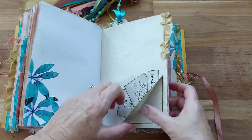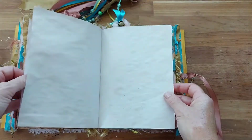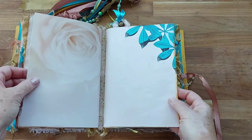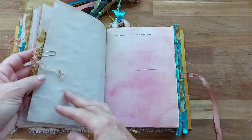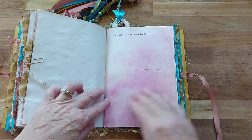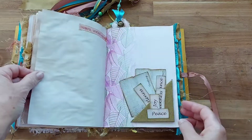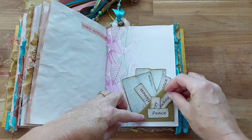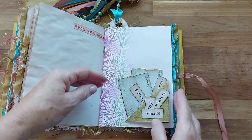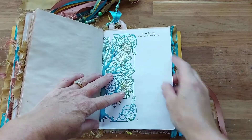There are some beautiful memories and things to be grateful for, a little flip-up here, and then the third signature with another little dangle. There's 'You are the light of the world,' another little flip-up with some beautiful words, and we've got 'thankful, grateful, and blessed' in a few little places, along with 'I am the vine and you are the branches.'